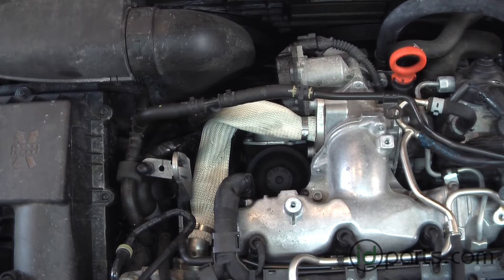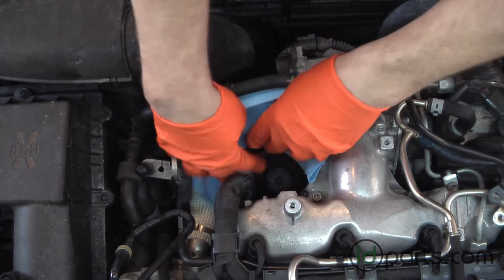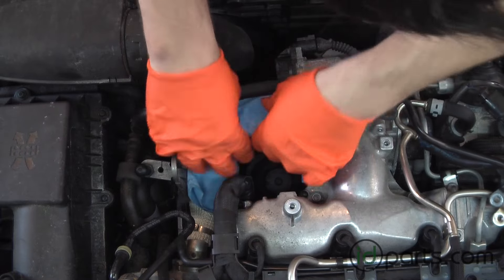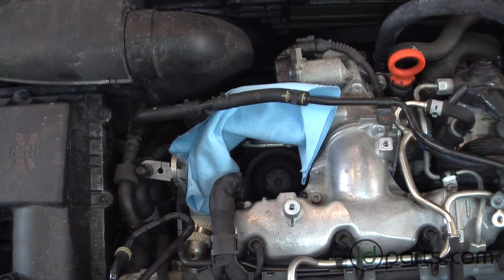Move the coolant line out of the way, and grab some rags and try to protect that EGR tube — that housing likes to absorb oil, so do your best to keep that clean. Also try to move that wiring harness out of the way.